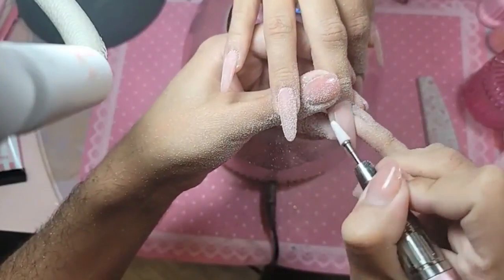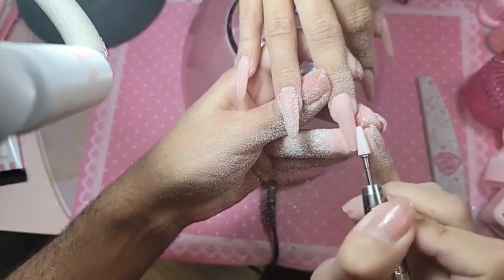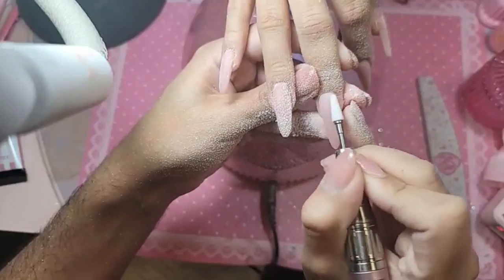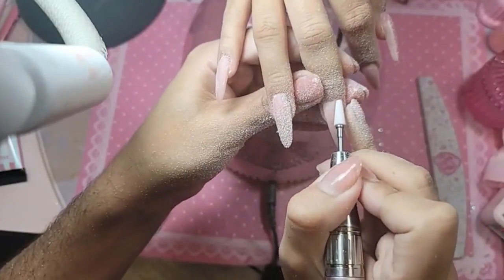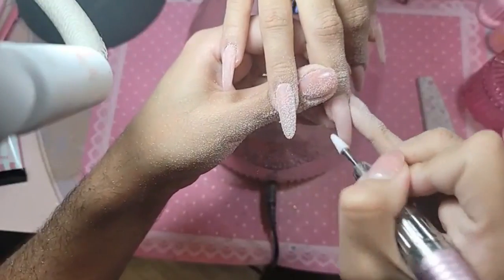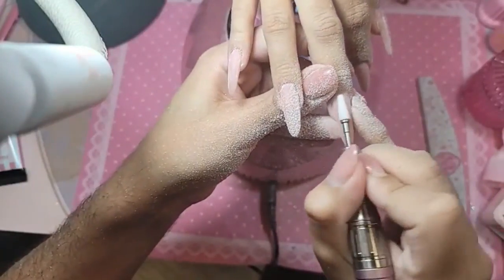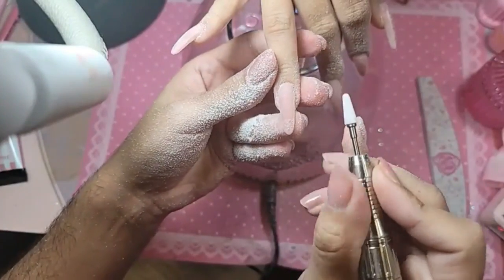Have you figured out what flash stickers to use yet? For the wedding we're going to do the vintage rose sticker. Since it's blush... I wonder if she likes the square — the extreme square French is actually really pretty, like Anna Nicole Smith when she got married.